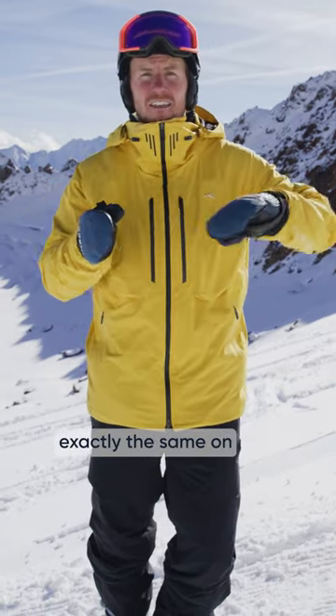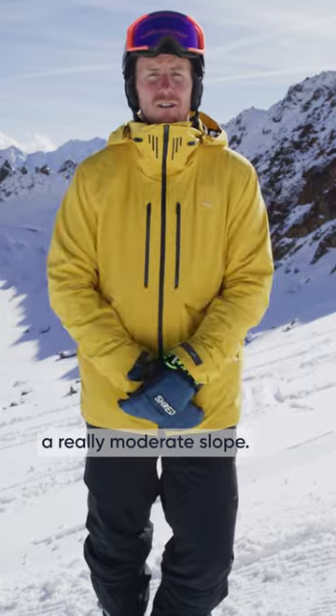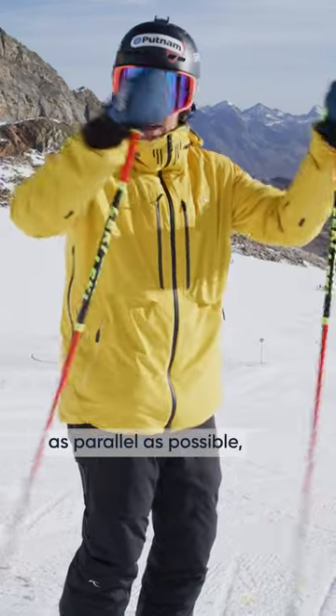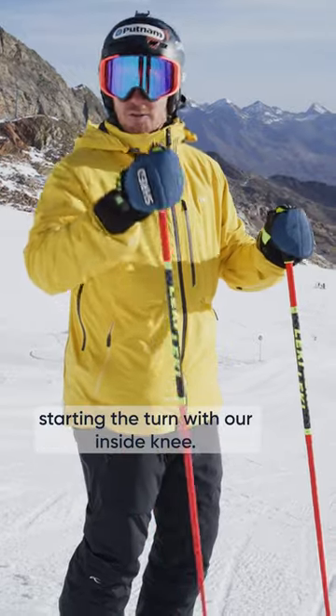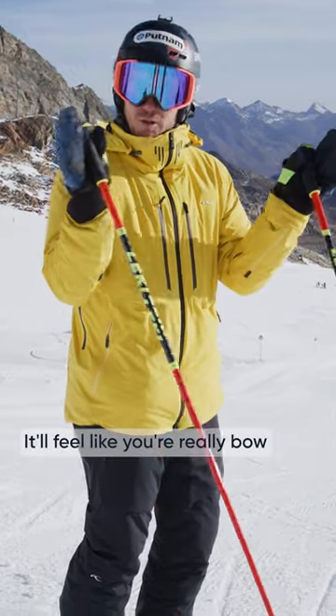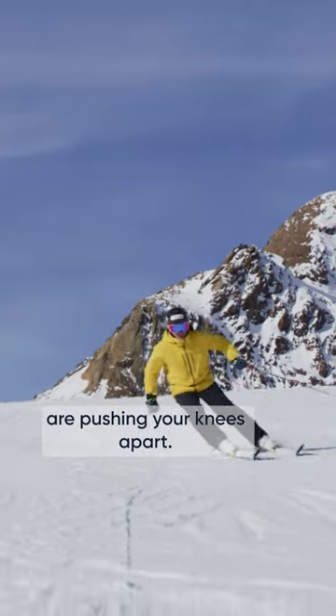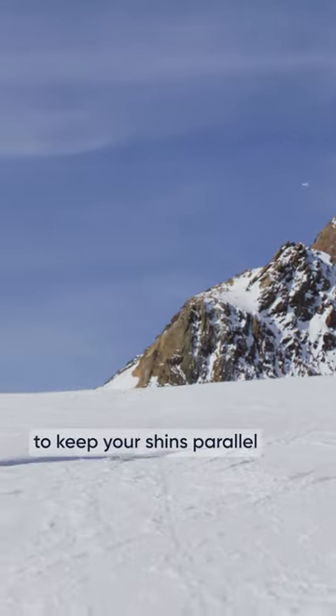We're just trying to arc both skis exactly the same on a really moderate slope. When we're doing the railroad tracks, we want to keep our shins as parallel as possible, starting the turn with our inside knee. It'll feel like you're really bowlegged, actually — almost like magnets are pushing your knees apart. So really try to keep your shins parallel.